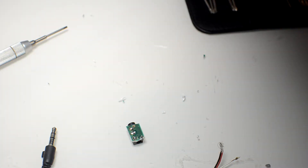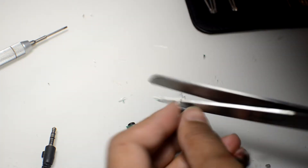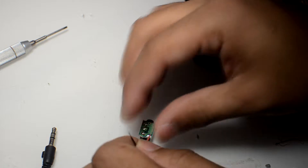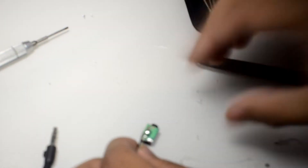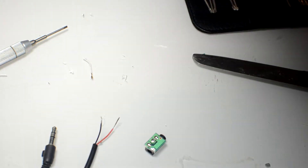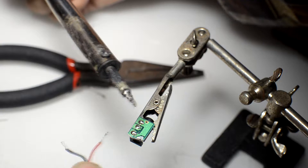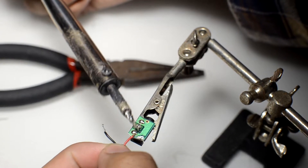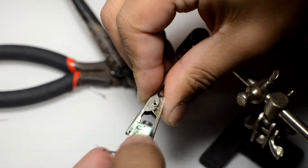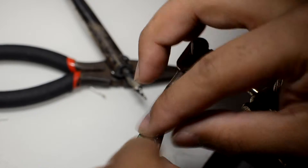Now go ahead and start stripping back your wires. Once that's done, you'll see me measuring up one end of the wire, making it a little longer than needed to bridge both connectors. What you want to do is bridge both left and right channels, so you'll get a stereo output from a mono signal — it'll still be mono, but at least you'll be able to use both speakers connected. I've already tinned both wires, and now we begin attaching them to the connector. Both left and right audio channels will be bridged, and the last connector will be ground.